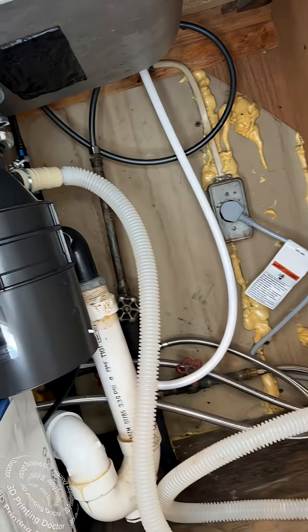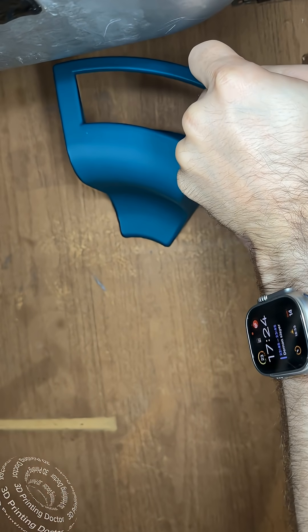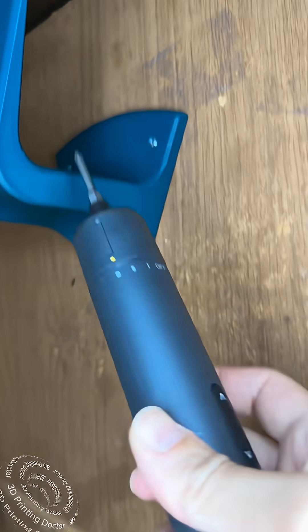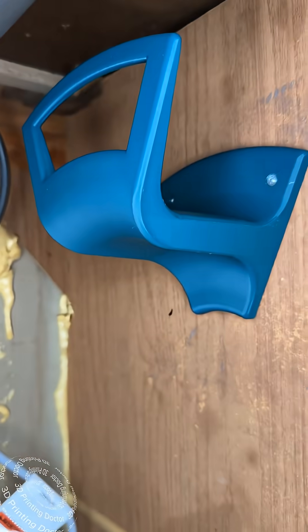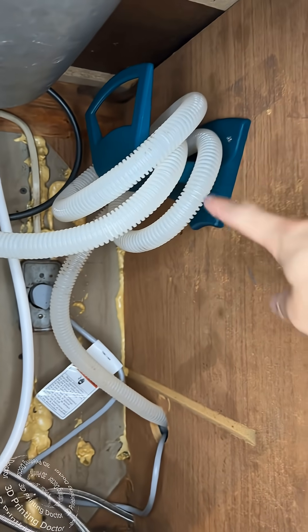I was able to put it in with some screws over here by using this powerful tool from Fante. Now I'm going to loop this tube over there, and yes, this is done — I 3D printed this.